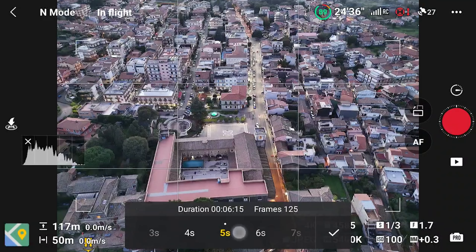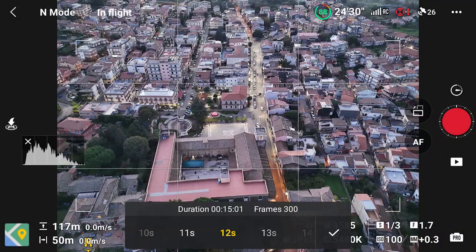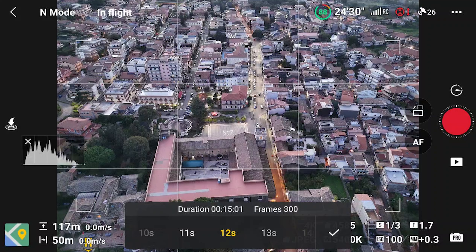Regarding length, I prefer a final movie of 12 seconds or more. We need at least 300 shots, as the automatic hyperlapse generated by the app has a frequency of 25 frames per second. 300 frames divided by 25 frames per second equals 12 seconds. With an interval of 2 seconds, the shooting process for 300 frames takes 10 minutes (300 × 2 = 600 seconds). With an interval of 3 seconds it will take 15 minutes — the limit of what we can get with the regular battery of the Mini 4 Pro, considering the time for setting up the shot and returning home.